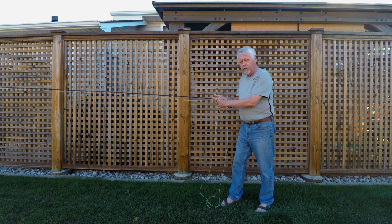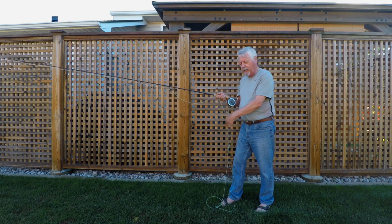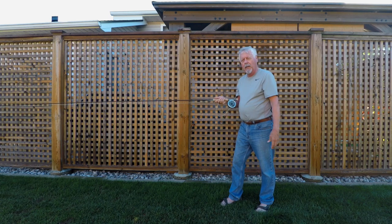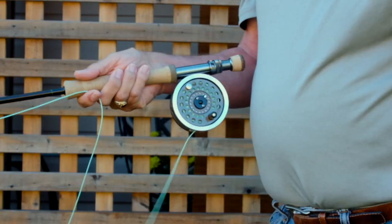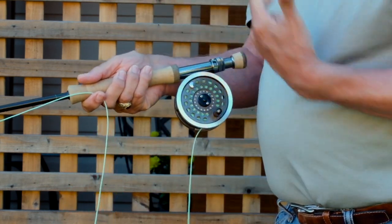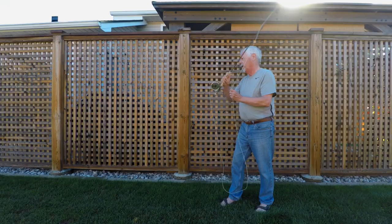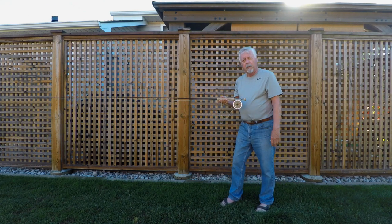The only problem with stripping the line in with a small fish is if they start fighting around your feet and get tangled in the line. I like to put the fish on the reel as much as possible, but if it's a really small fish I probably won't bother and will just strip it in. Also, when we're stripping streamers, it's the same thing — whether retrieving line, fighting a small fish, or working a streamer, we always pull from behind the forefinger, not in front.